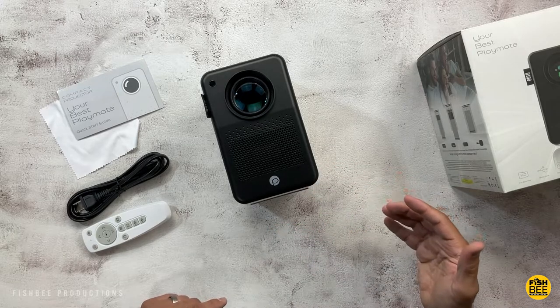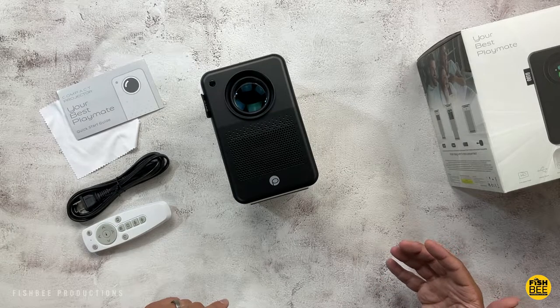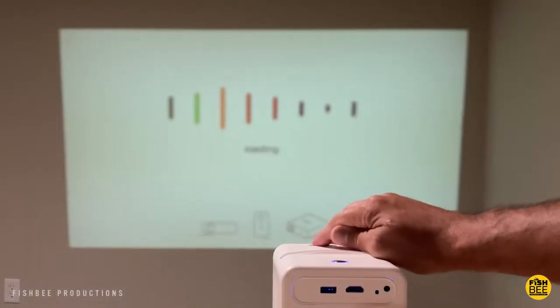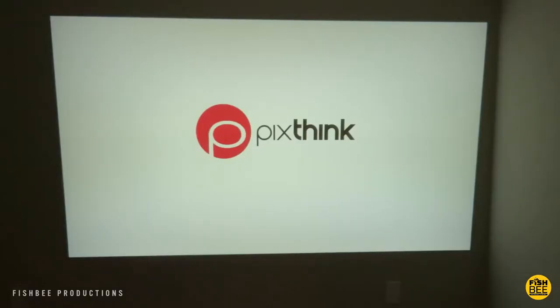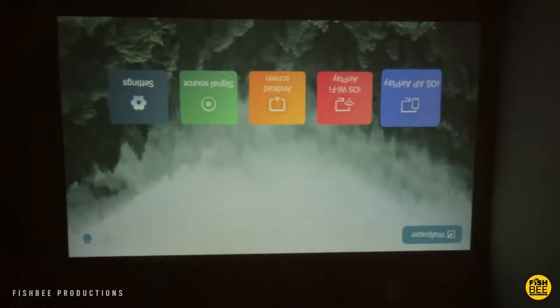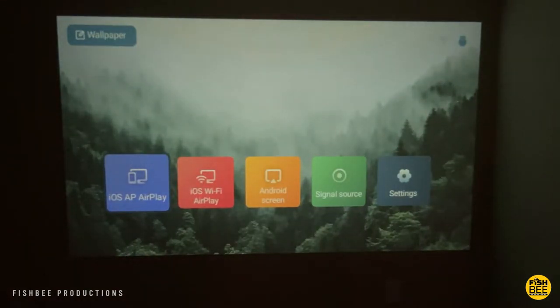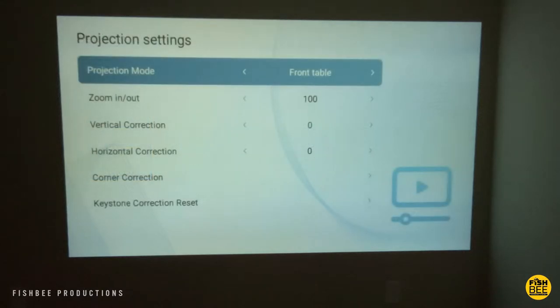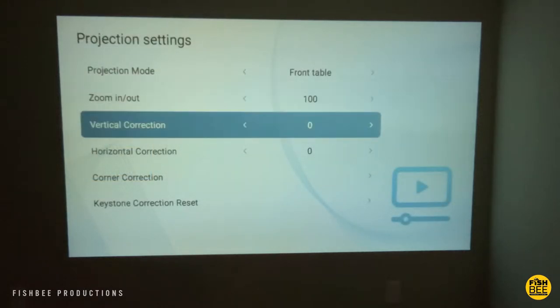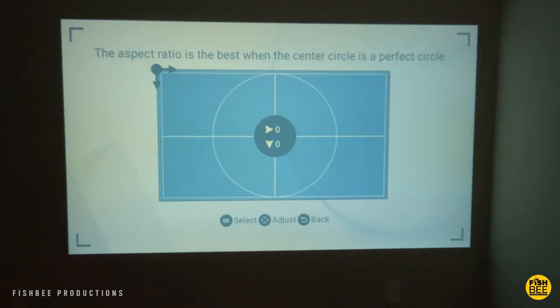Let's go ahead and get this connected so you can see what the menu software looks like. Once the projector is set up, it's pretty easy to adjust the focus on the top. You can also flip the screen depending on where it's located using the remote control. There are shortcuts on the home screen and lots of things to adjust in settings, like projection mode, zoom in/out, vertical and horizontal correction, corner correction, keystone correction, and reset.